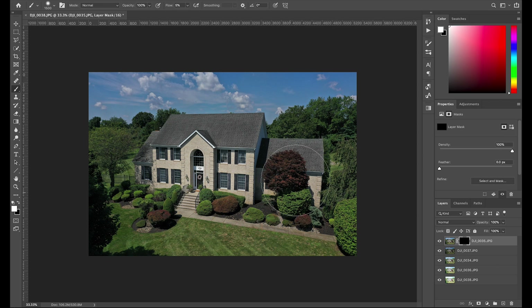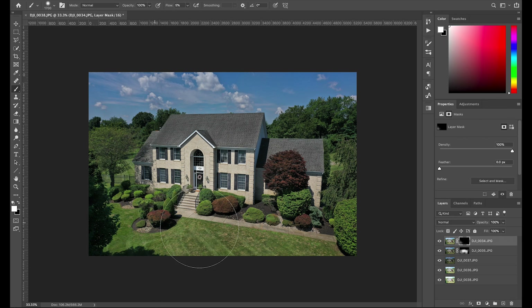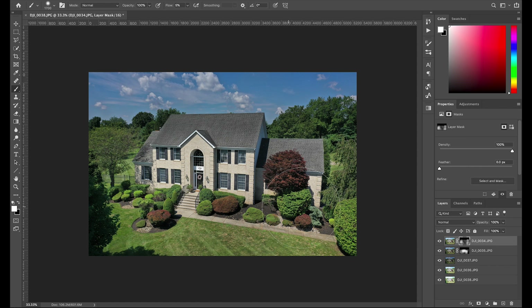I'm just painting over the house. These exposures aren't that dramatically different, but the house is brightening up — you can see by toggling that layer on and off what it's doing. I'll also paint some on the landscaping. Now the house is looking pretty good. I'll find a brighter frame and start brightening up some of the other landscaping and the tree a little bit. You just paint around until you like the way it looks. You can hand blend fairly quickly too — the more you do this, the faster it becomes.